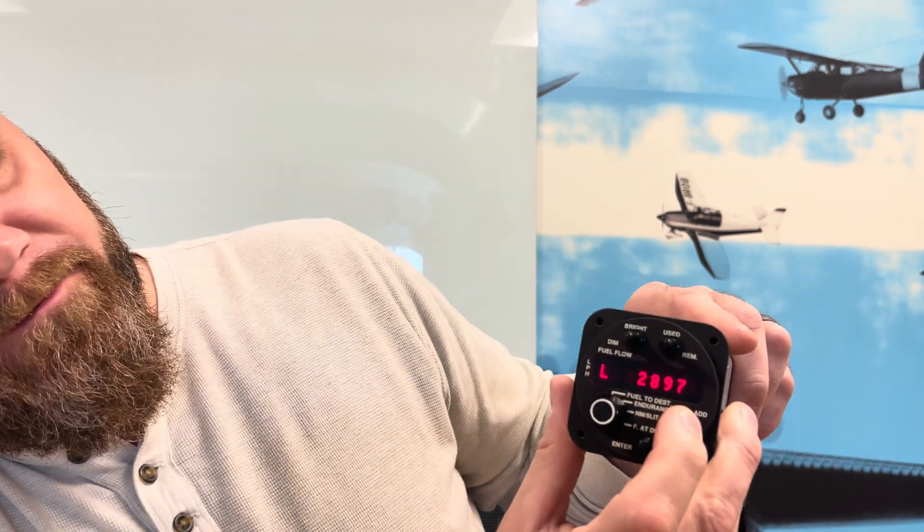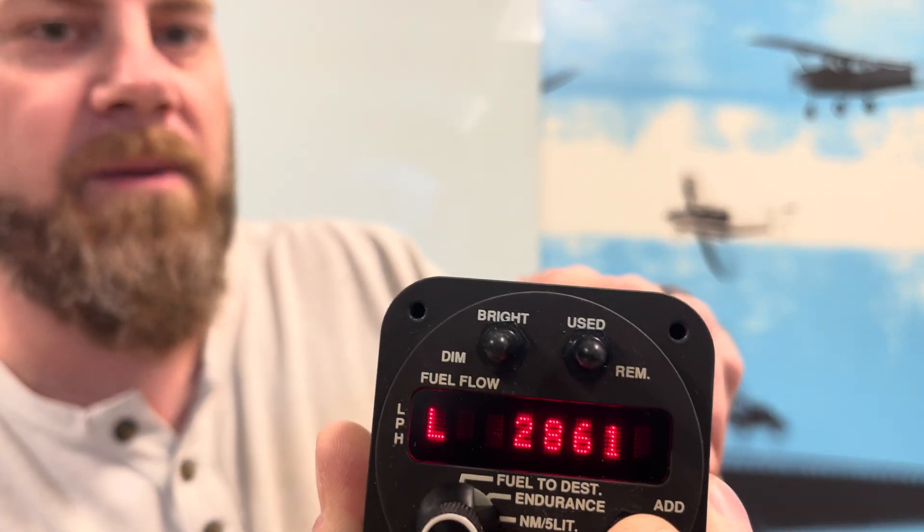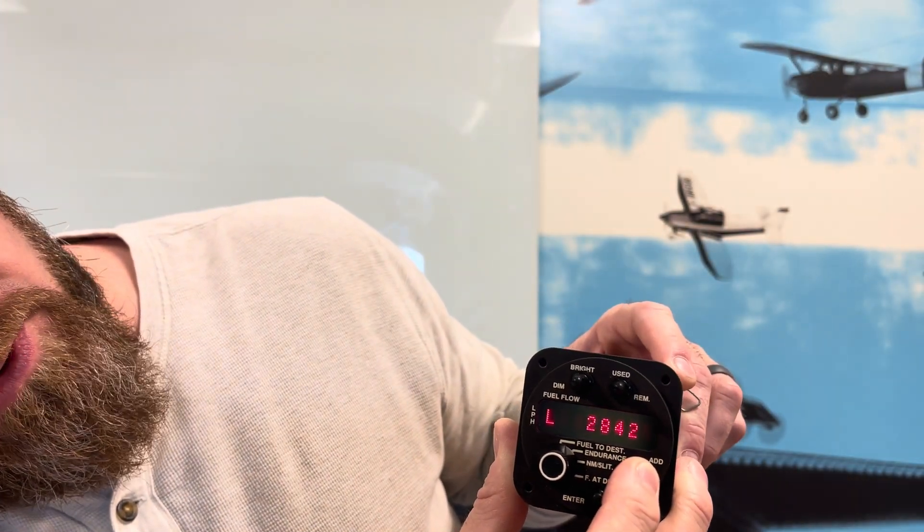We're going to use the Full switch to ramp that down until it gets to 19.94. As you hold this it's going to go down slowly to start but it'll gradually work up in speed. Keep holding until it goes to 19.94 — you want to release at the right moment so you don't overshoot it. Full will decrease the K-factor and Add will make it go back up. So there we are — 19.94 is our adjusted K-factor, now matching the transducer.